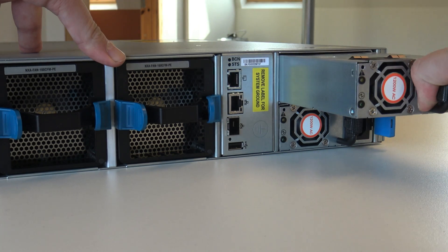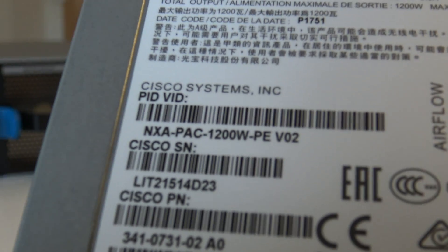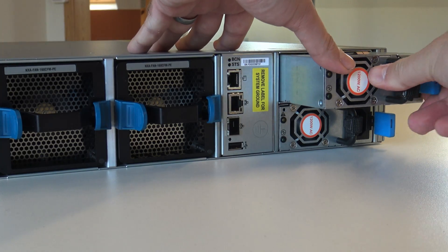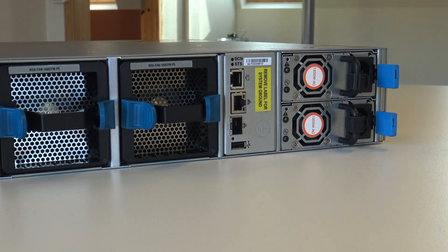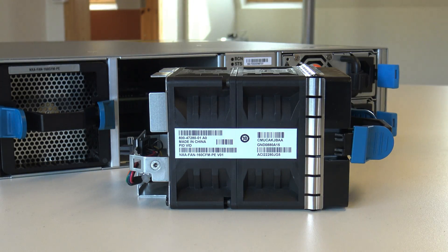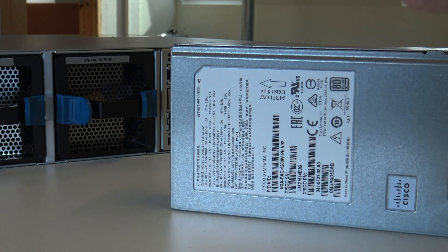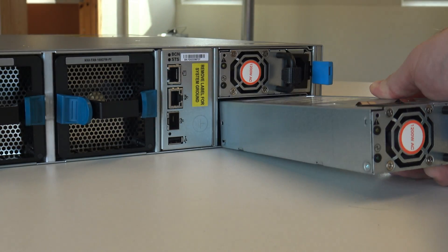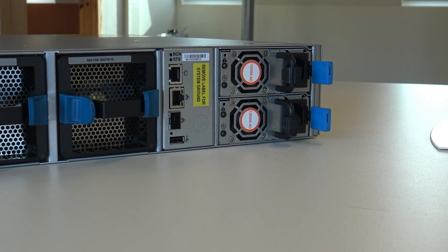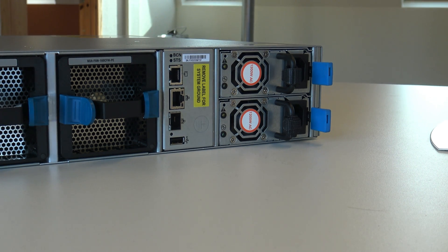All the power supplies and the fan modules are hot swappable, so you can detach them like this. And it's 1200 watts each power supply. You can remove the fans as well. This one has the airflow into the switch, and that means air comes out in the front next to the ports. So this is meant to be in the front of the rack, and the ports are on the backside of the rack where you connect all the cables.